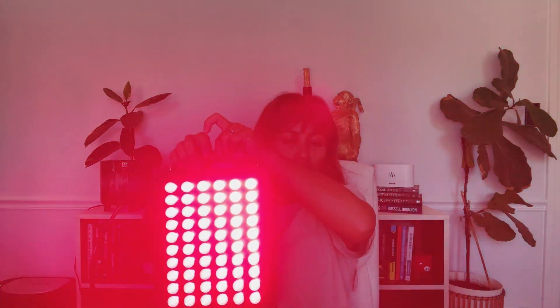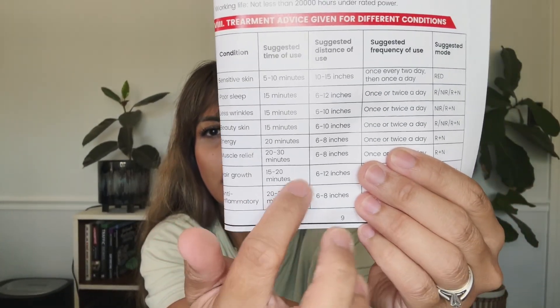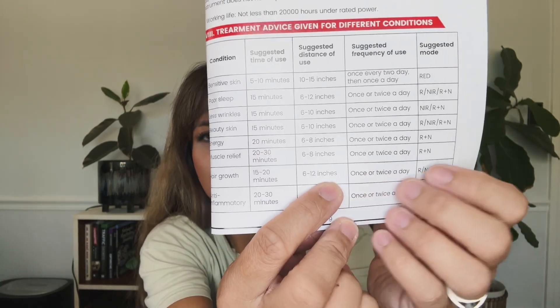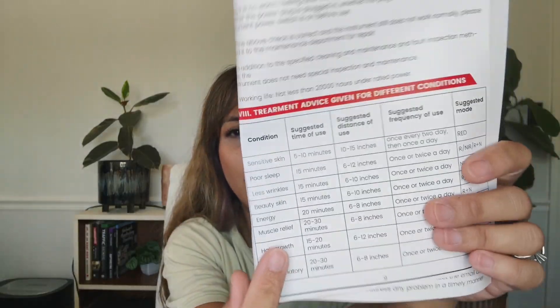The directions tell you everything you need to know — how close or far to stand and how long to do it for. I'm going to turn this off because it is really bright. Here are the directions: depending on what you want to do, you can read up on the duration and the distance you need to be from the machine.